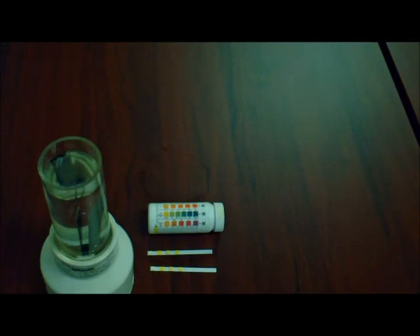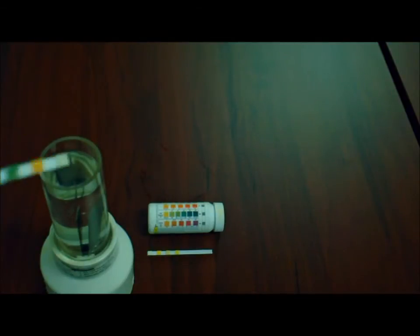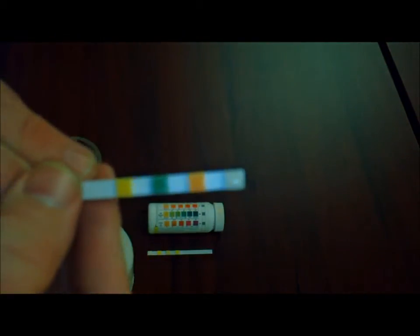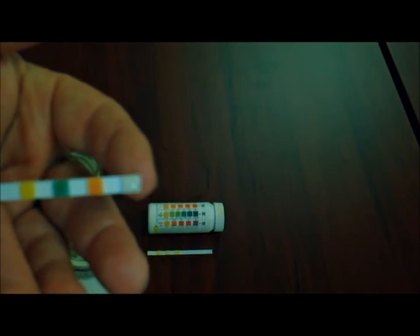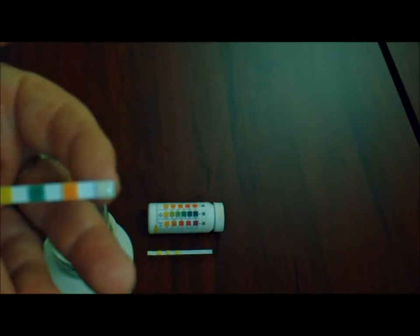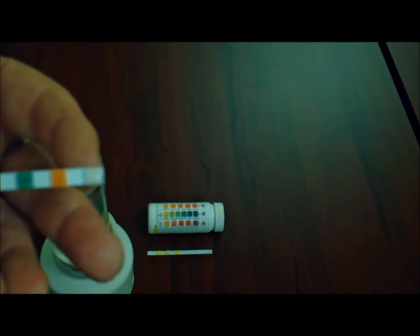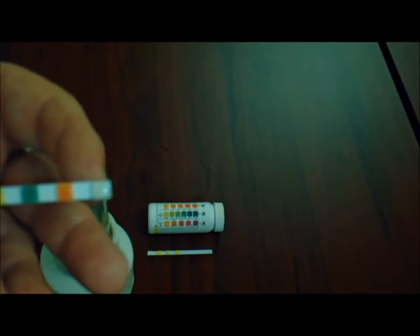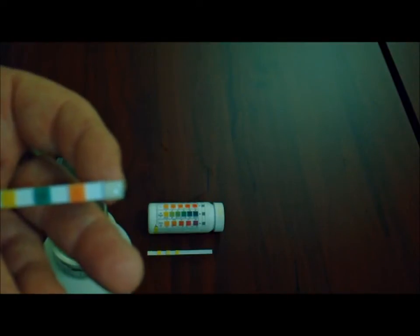Now when we take our dip strip and put it into the water, you see no color change — especially on this one here. This is the one that measures chlorine and it should turn like an indigo to violet color to indicate if there is chlorine in the water coming from the heat pump. Now since this did not turn color, we know there is no chlorine present.